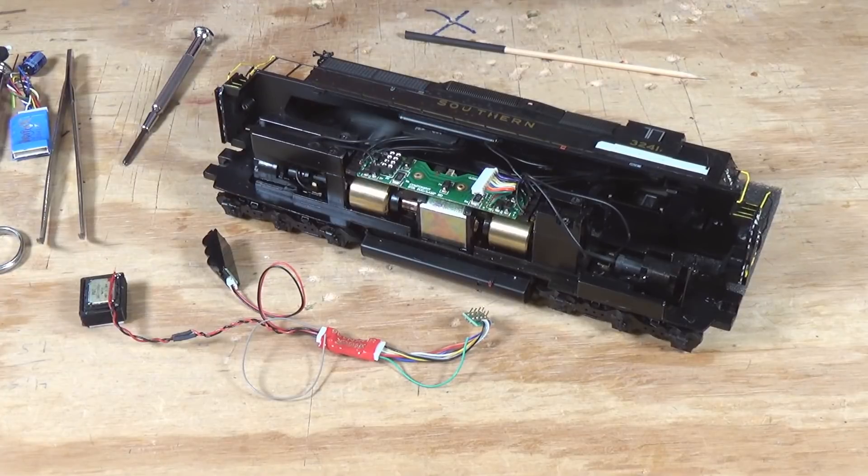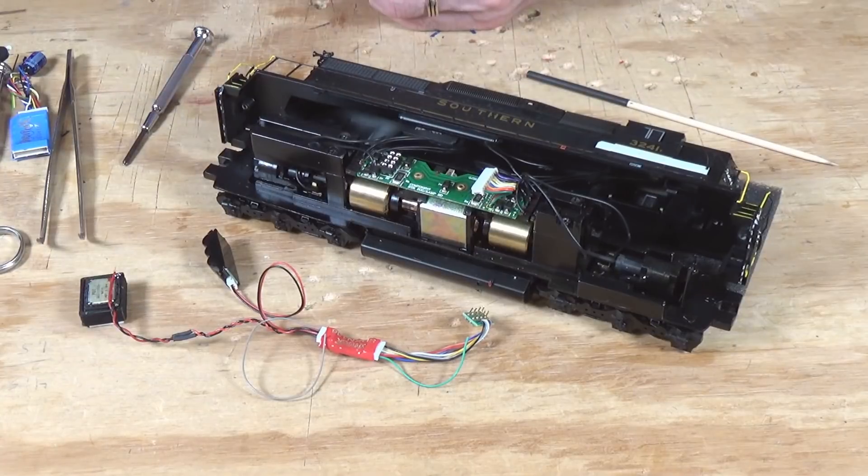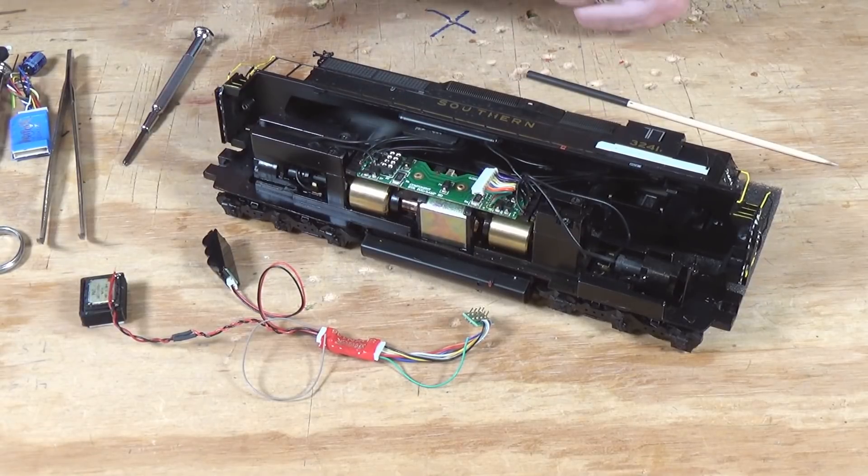This particular decoder comes with about eight different sound packages preloaded on it — several diesel sound packages of different types, and two steam. They range anywhere from an RS1 up to an SD70. One of the sound packages is a GP38-2, which should sound fairly close to an SD40-2, so it's got the Dash-2 options built in. At some point I'll show you how to load new sound packages using the Digitrax sound loader program, available for free on their website. They also have a large number of locomotive sound projects available for download on their Sound Depot page.